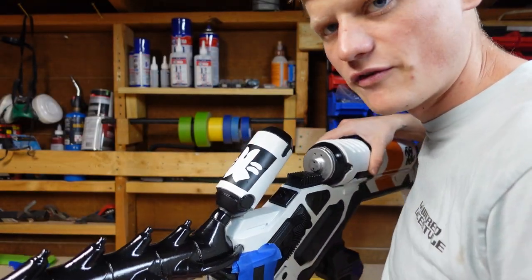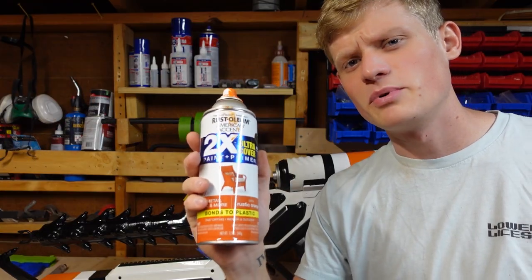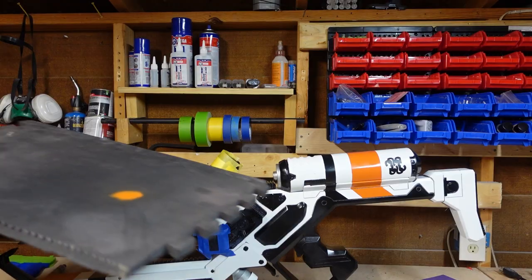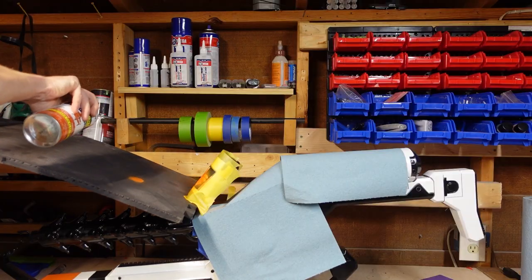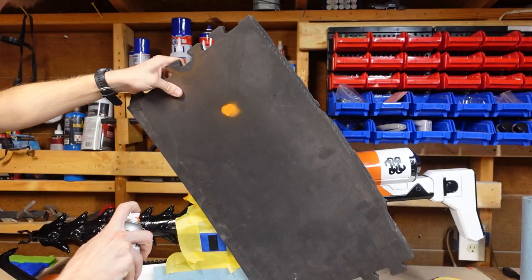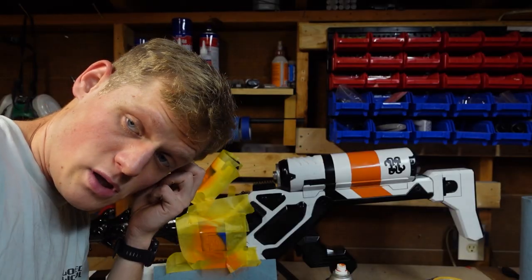I just taped that on there, so it's ready for orange. I'm gonna go ahead and put the orange on here and the sides in the most janky way possible. I hope there's no overspray — there's 100% gonna be overspray. Trust me guys, I am a professional. I know what I'm doing.